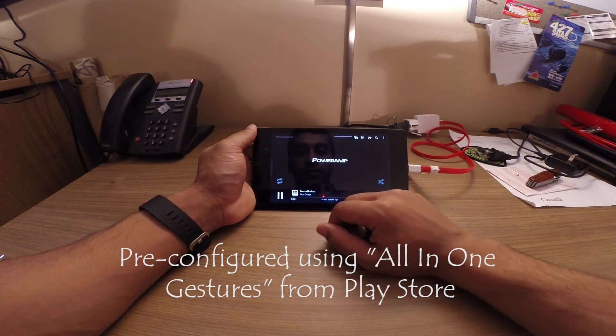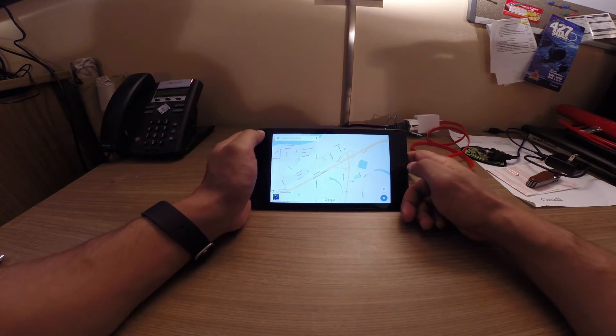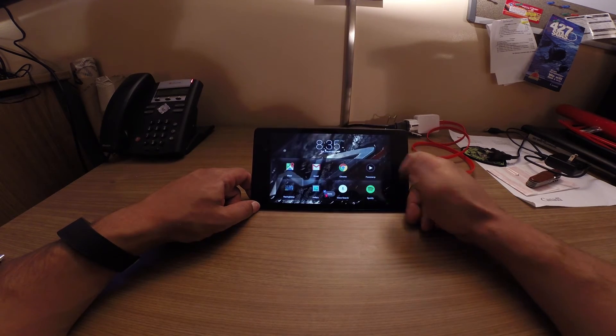This is PowerAmp. Swiping in from the corners takes me to Maps. The nice thing about the corner navigation is that when I'm in different apps, I can get to different screens without having to go back to my home screen.